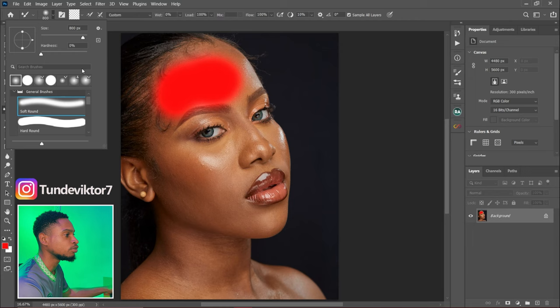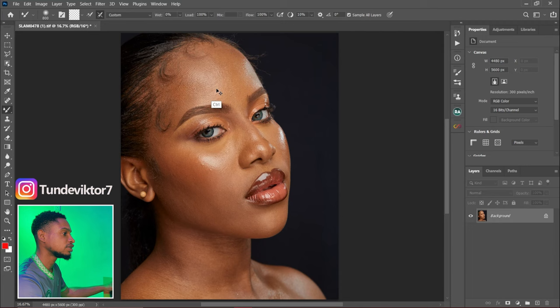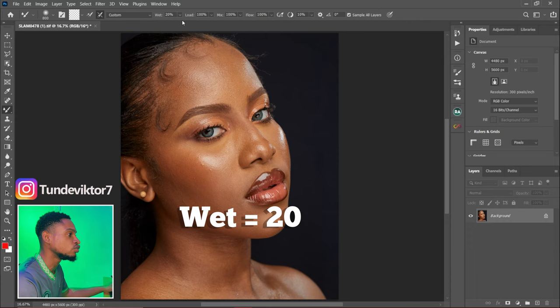The first step is to change your brush to soft front brush, the second step is to make sure that transparent option is checked. After that, for my Wet I change it to 20. I've been using 20 for my Wet and it has been working for me. If you have other numbers that work for you, feel free to use them, but if you want to use my settings, my Wet is set to 20.